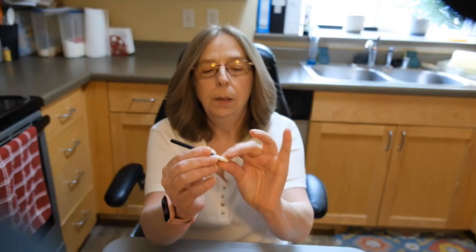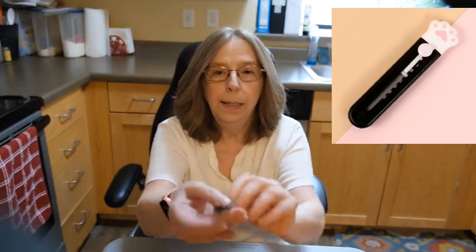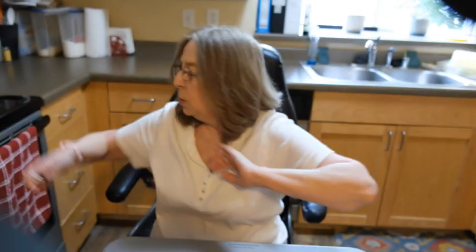Everybody knows how much I love cats. This is a cute little cat box opener with a little paw print on it. Super cute!